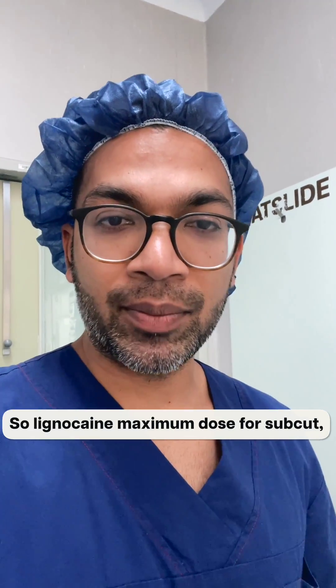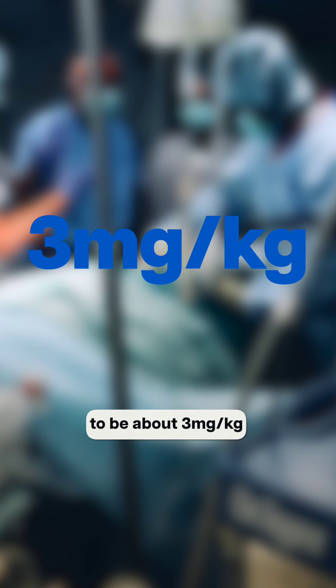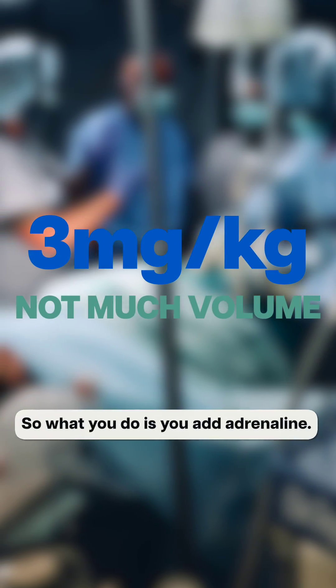The lignocaine maximum dose for subcutaneous or regional blocks is going to be about three milligrams per kilogram. That's not really much volume.